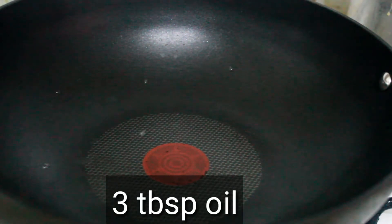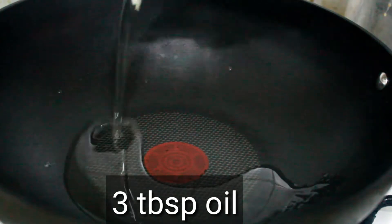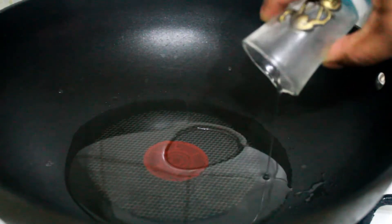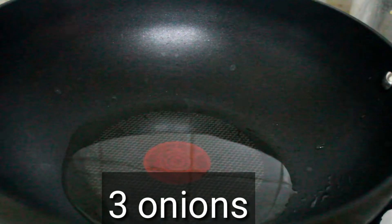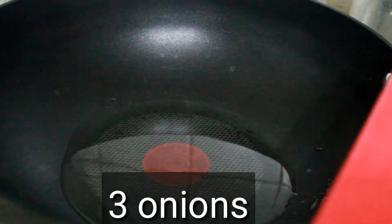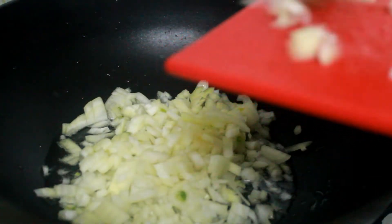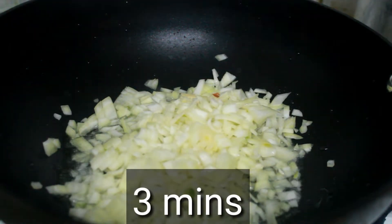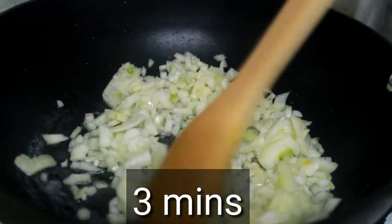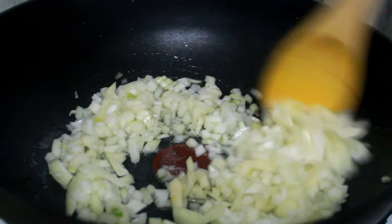First, we'll add 3 tablespoons of oil. Pour 3 tablespoons of oil into a pan.